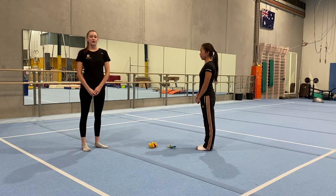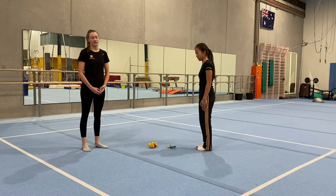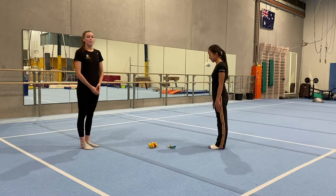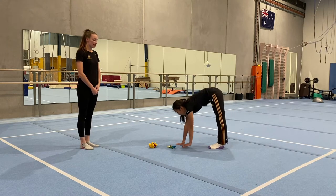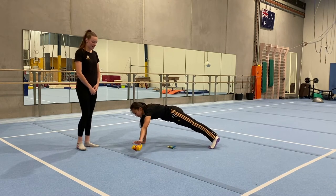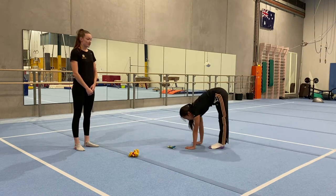Next you're going to need two small objects you can pick up and move side to side — toys, cans, little containers, anything is fine. Starting with feet together, we're going to practice our kite: reach down to the ground, touch your hands to the floor, walk out to a front support position, grab one object and move it to the side, then walk back in and stretch back up.